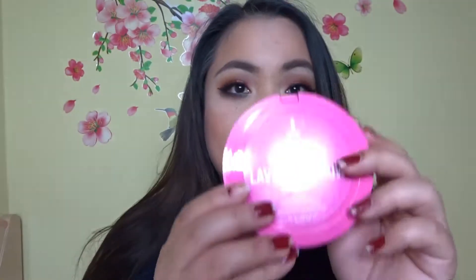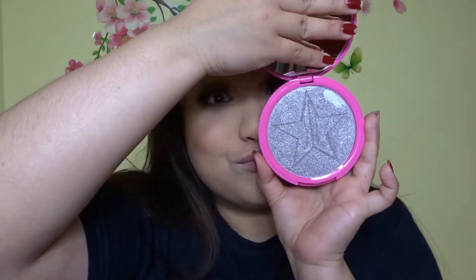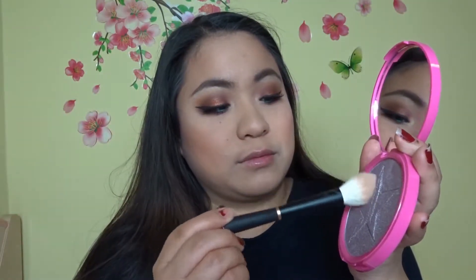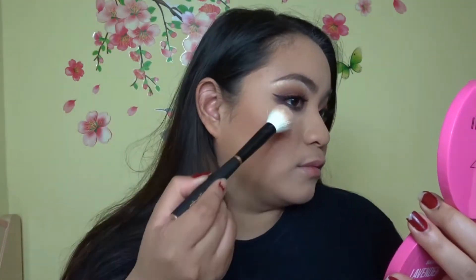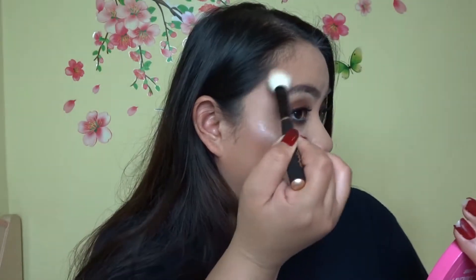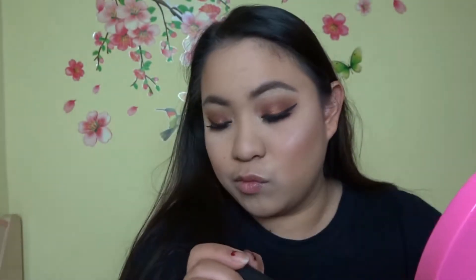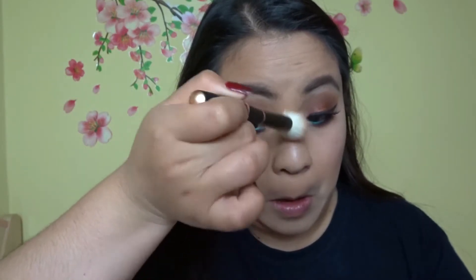For highlight I'm using another Jeffree Star product — the Skinny Plus in Lavender Snow. It's really pretty, like heaven. I'm getting an Ebeline highlighter brush and putting it on my cheekbones — it's so blinding, and I like my highlighter blinding, so this is perfect for me. I'm putting it on my other cheek too, a little bit on my forehead, a little bit on the bridge and tip of my nose, and a little bit on my cupid's bow.